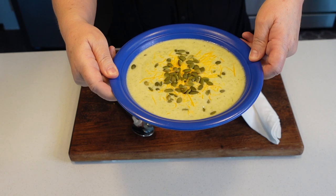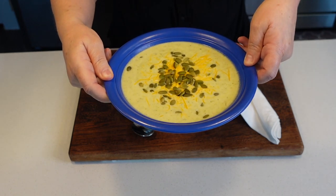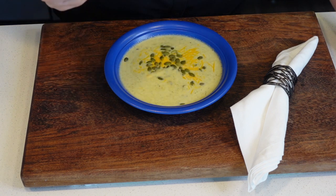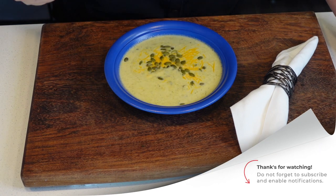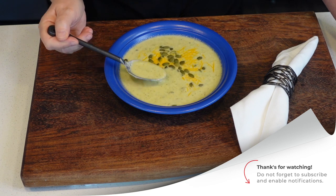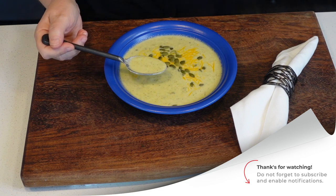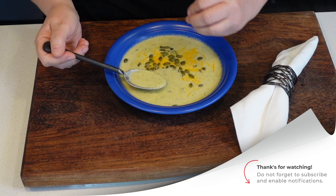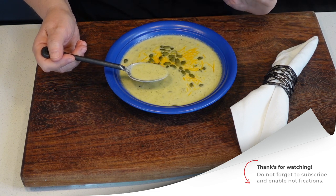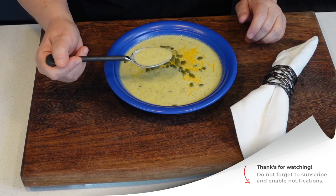So here we have it. Oh, that looks good, doesn't it. Let's taste this. Oh yes — guys, you're going to love this. It's thick enough; we didn't need to put any flour or anything in it. It's creamy, it's silky, it's fantastic. Tastes very, very good.